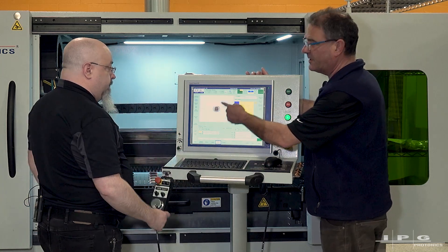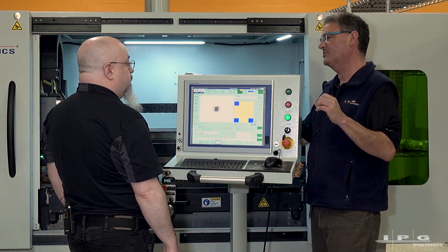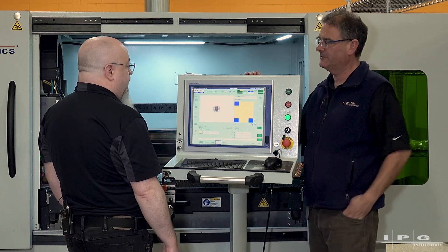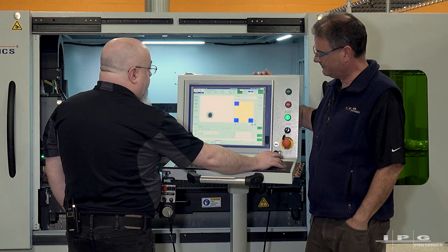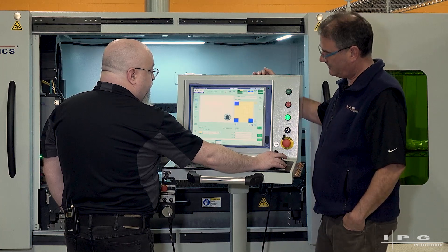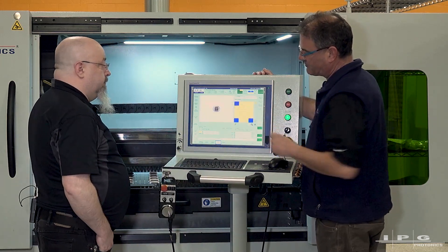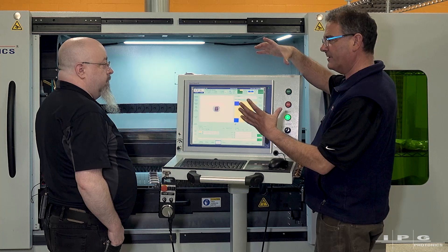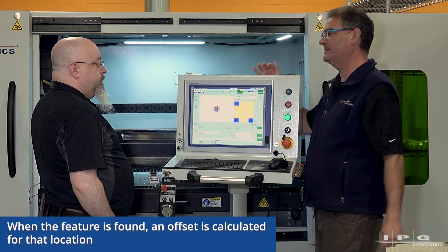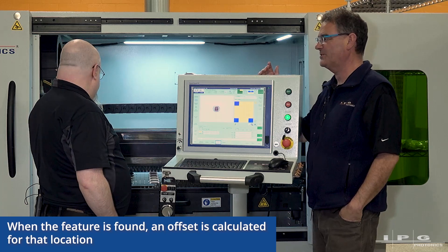By teaching that region of interest, you define what that feature should look like. If a part gets on the machine that was mis-punched and doesn't have that feature, you have control to flag that something is wrong. You can test it by moving away from that location and hitting the search button — you'll see it finds and centers. What it does is search within the large blue box, identify the feature of interest, translate it to the center of the crosshairs, and capture that XY machine coordinate.